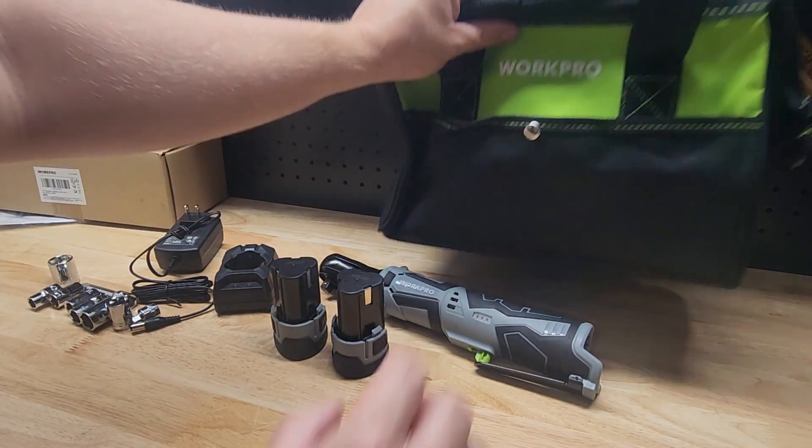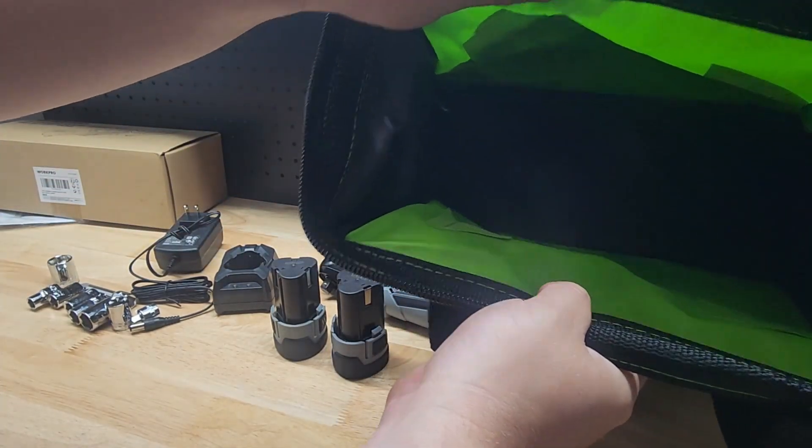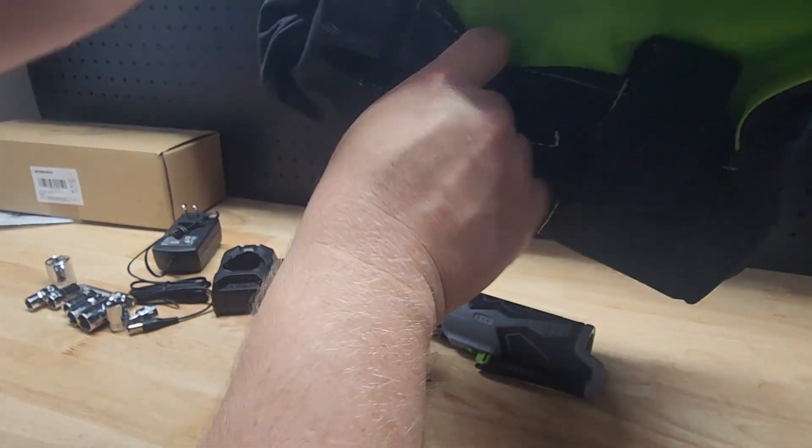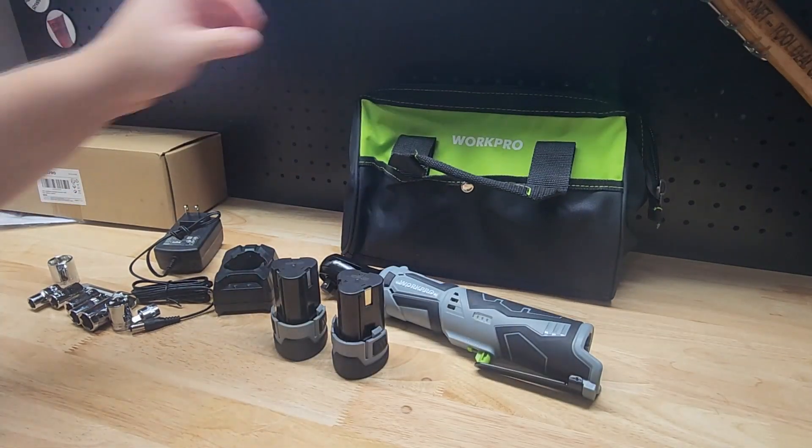Starting out with the bag, you have a little snap clasp there with the pouch that has a big empty hole and a pocket on the back side. It all zips up to hold all of your stuff.